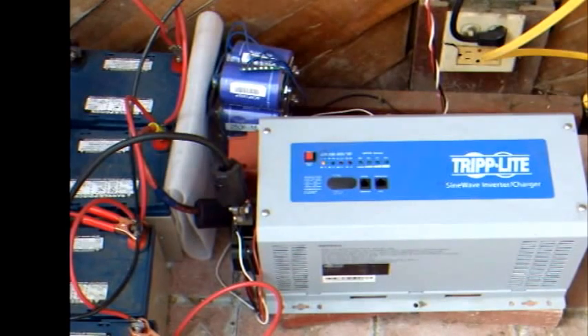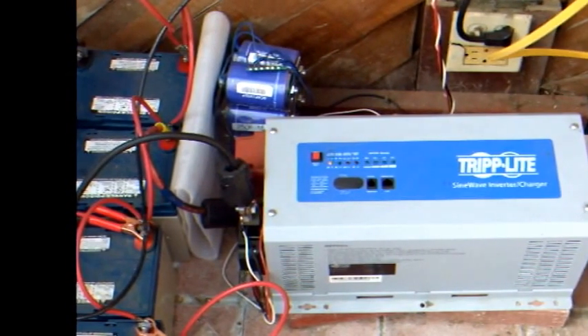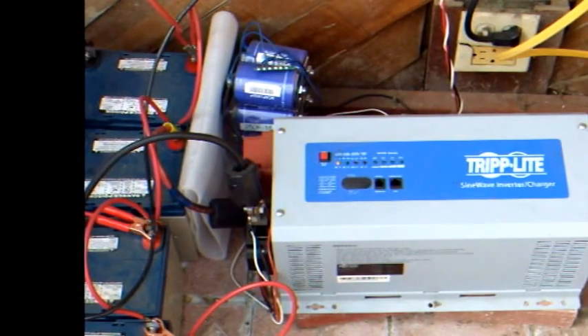I'll post a video later with more details on this part of the system. This concludes the second part of the overview. Be sure to stay tuned for the final installment coming shortly.